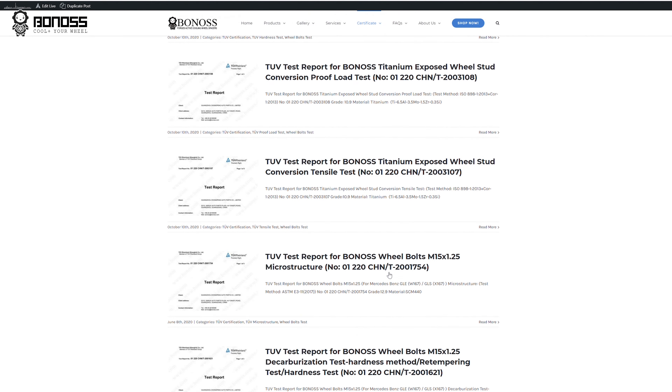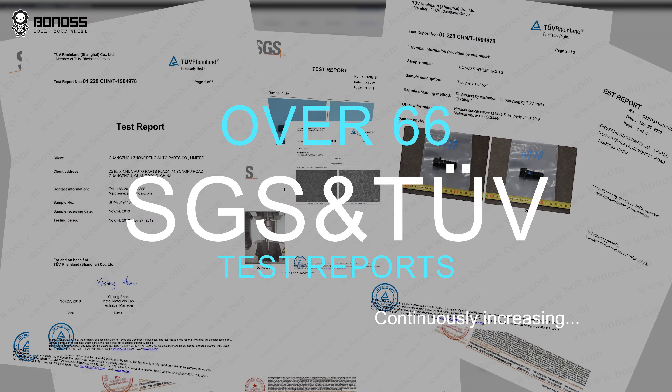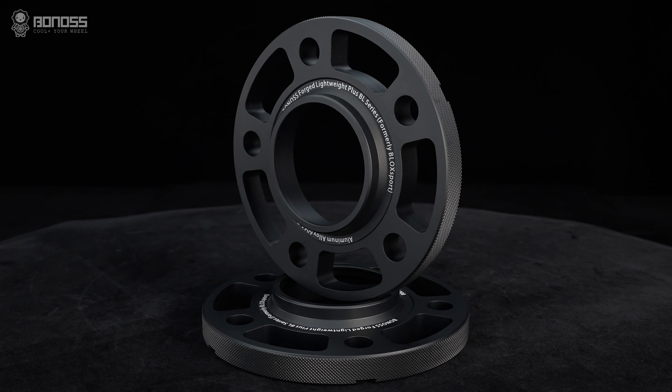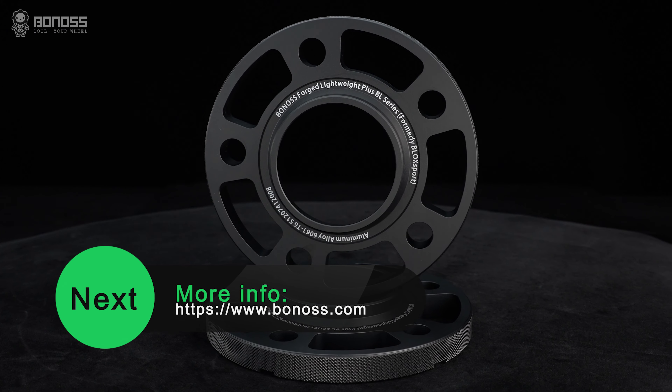Bonnors has completely obtained more than 66 SGS and TUV test reports and achieved excellent results. They are strong enough for use in daily driving, off-road, and other applications.